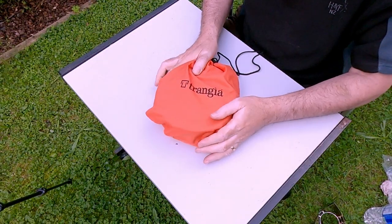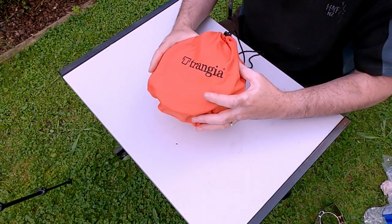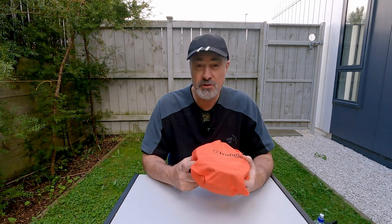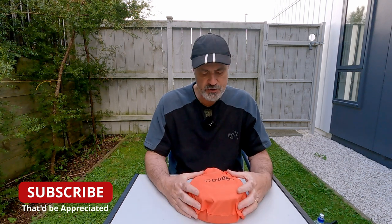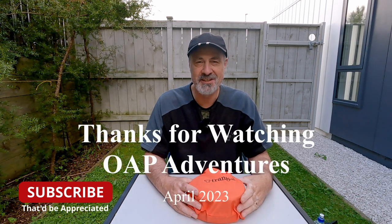It's a nice little companion if you're looking for a set without a burner, without a stand, and without a windshield — you just want the billies and the pots and you've got your own stove. I really enjoy cooking on Trangia gear. If you want to see me cooking some lemon fish on my Trangia, have a look at that video. Thanks for watching — cheerio!